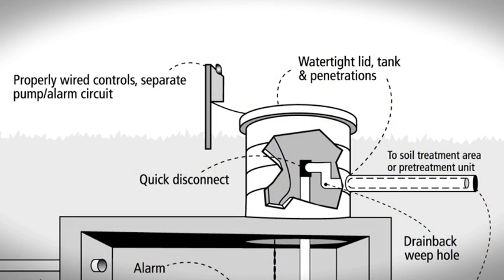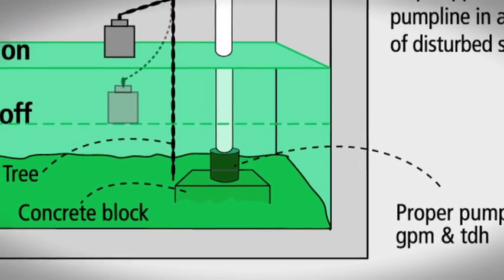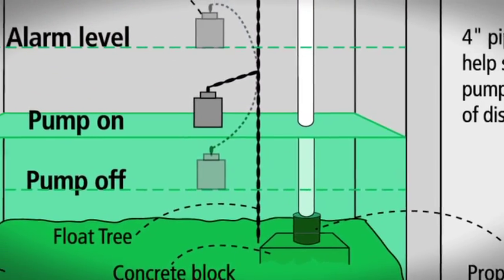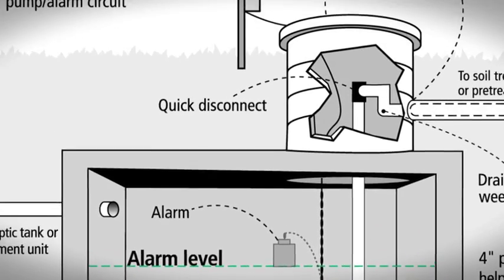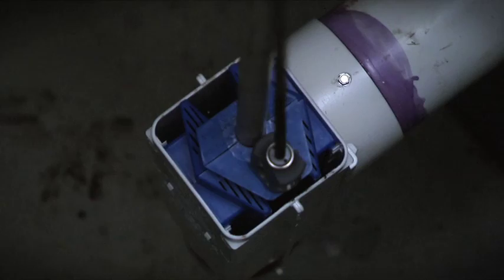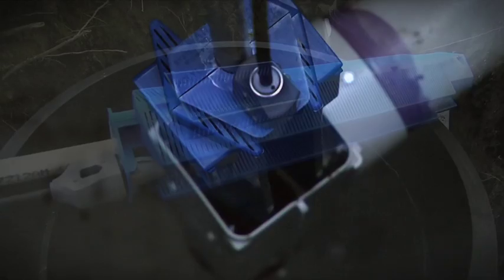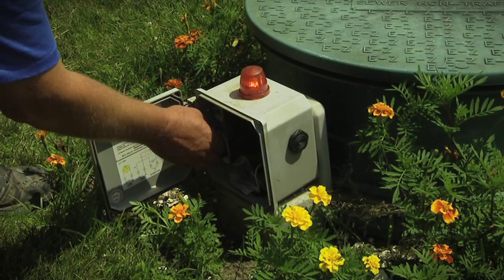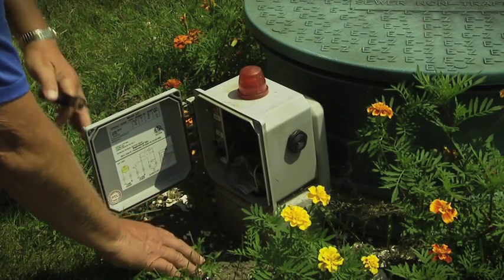Some septic systems have a pump in a separate tank or compartment, if the soil treatment area uses pressure distribution or the liquid flowing out of the septic tank can't reach the trenches by gravity. The pump has an emergency alarm to warn the homeowner when the water level is too high. If the alarm goes off, the problem needs immediate attention. Be sure to know where your alarm is and what to do when it is activated.